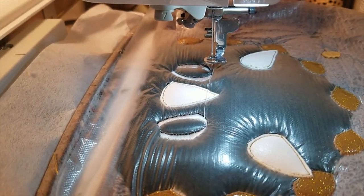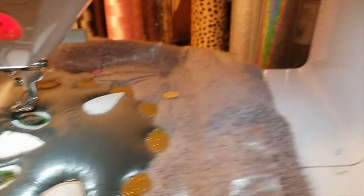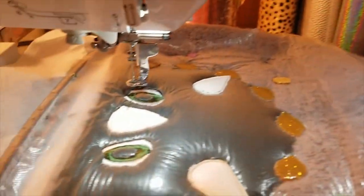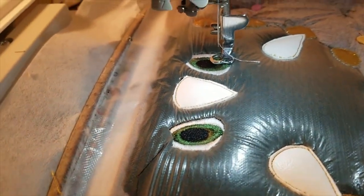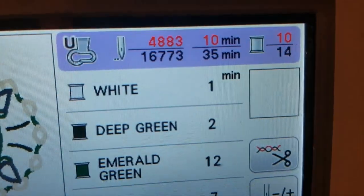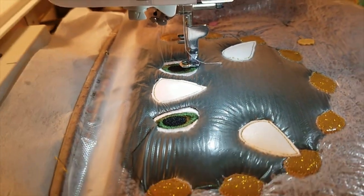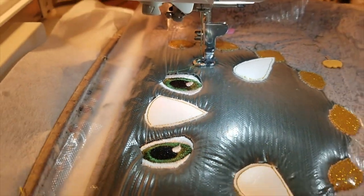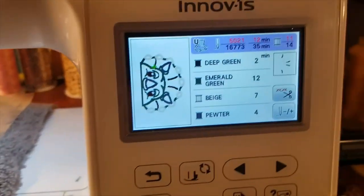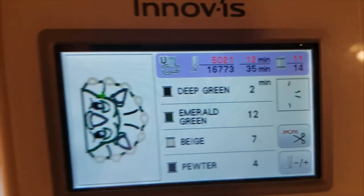It put the color in his eye, now it's going to do his pupil. I've changed my thread back to white and it's going to do the little reflection — just a little glint in his eye. There you go, you can see it put his little glint right there in his eye. I think he's really cute.